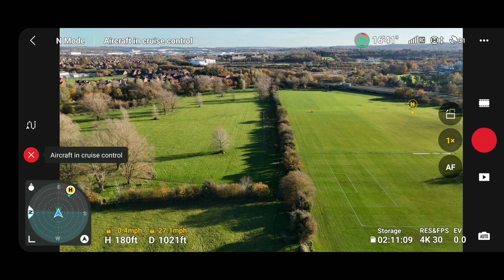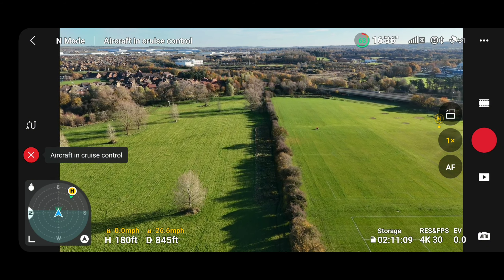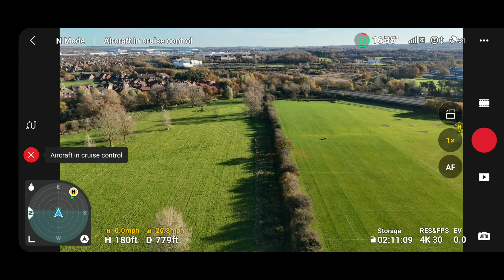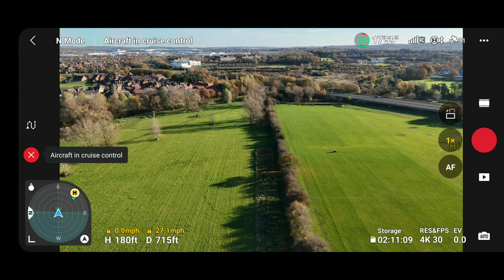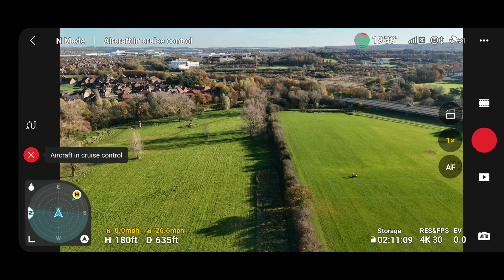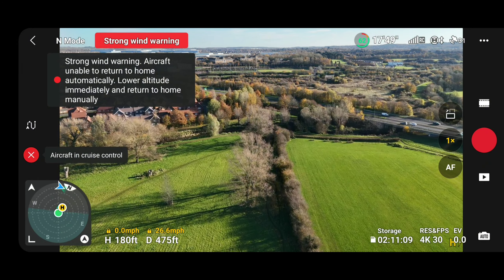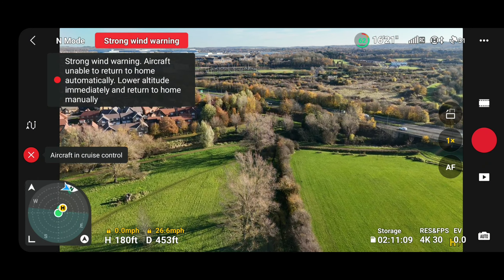This cruise control is absolutely brilliant if you just want to go in a straight line. There you go, look at that. Another wind warning there, but the drone seems to be doing quite well.